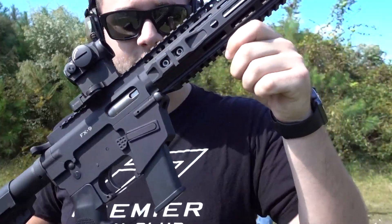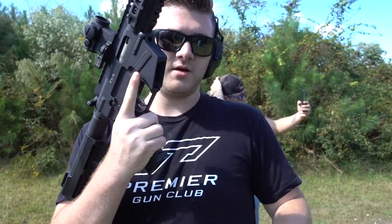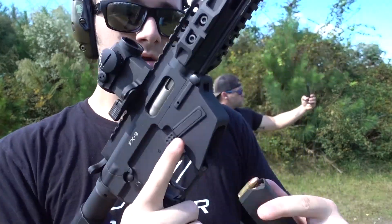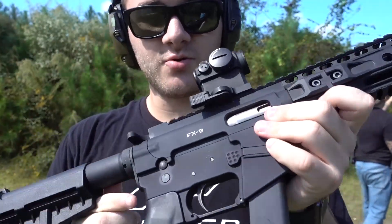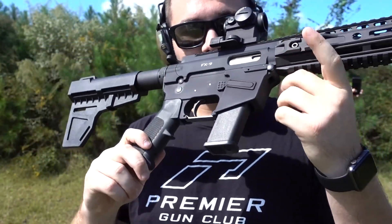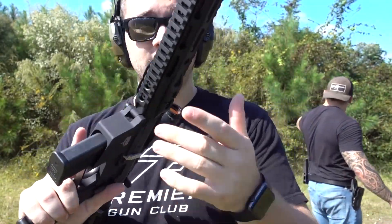Freedom Ordnance sent out this new FX9 pistol — it's their version of a 9mm carbine. The receiver itself is actually a whole inch shorter than most other 9mm carbines, so we'll see how it runs. And it's only priced at like 600 bucks for the whole thing.